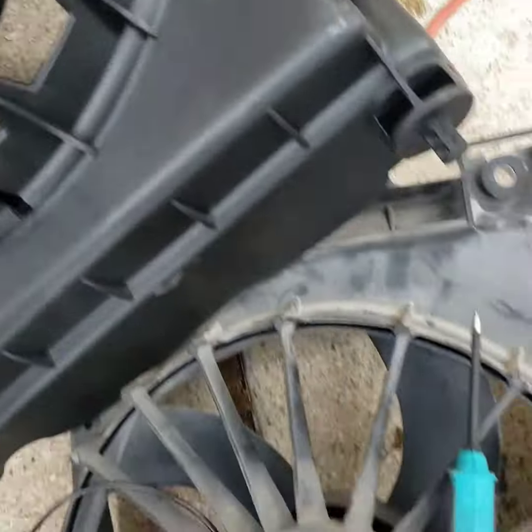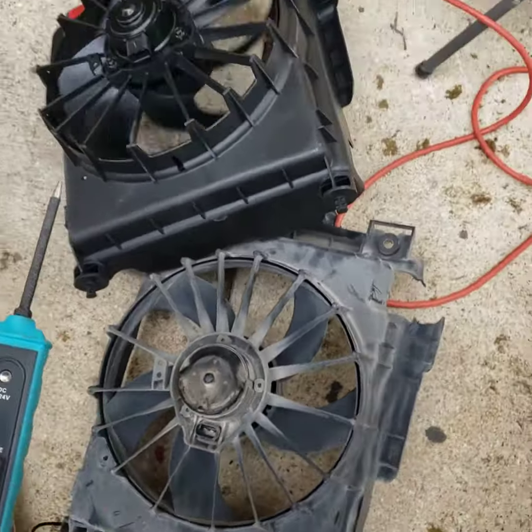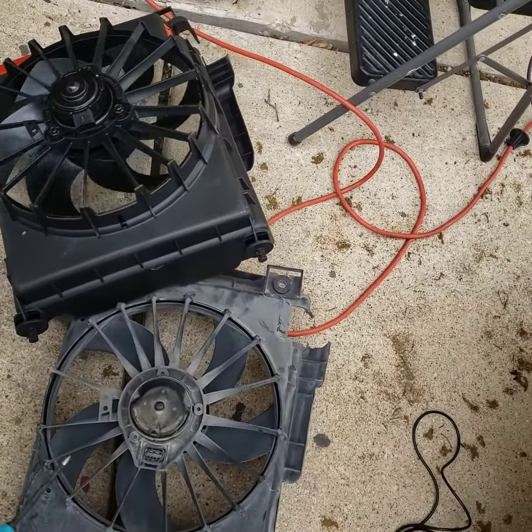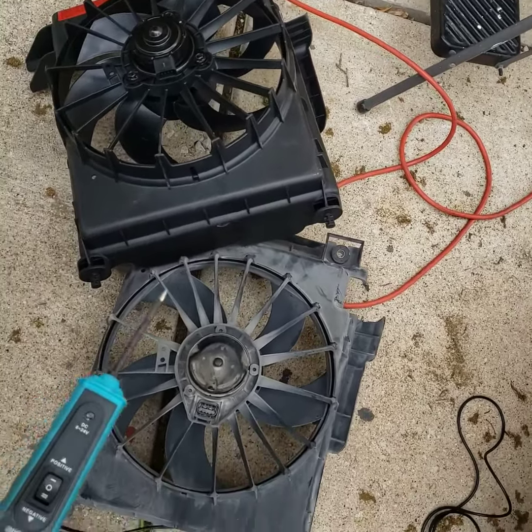That confirms my suspicion that it is a bad cooling fan. I did do this while it was on the truck by piercing the wire jacket, but I always like to do it again once I get the component out of the vehicle.